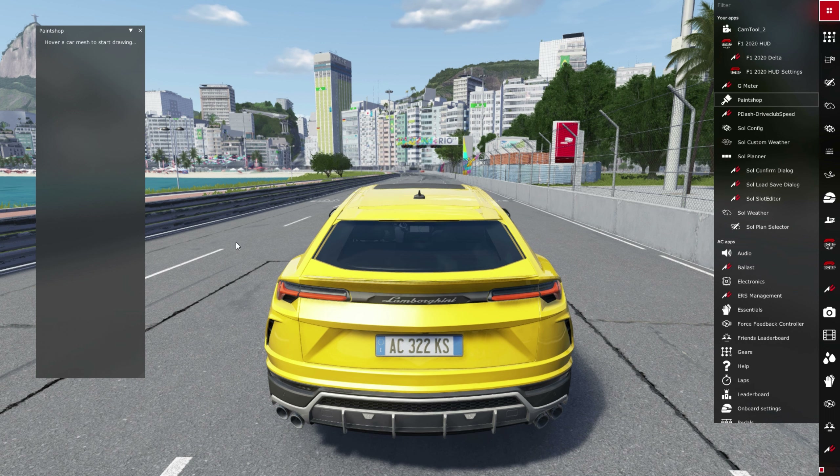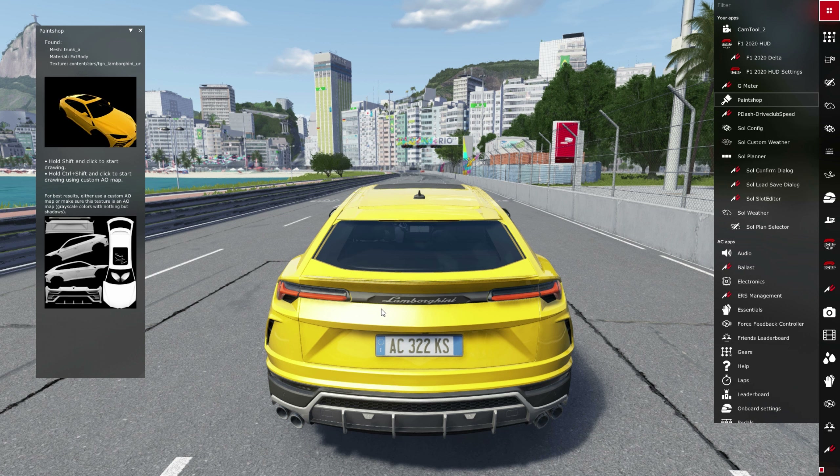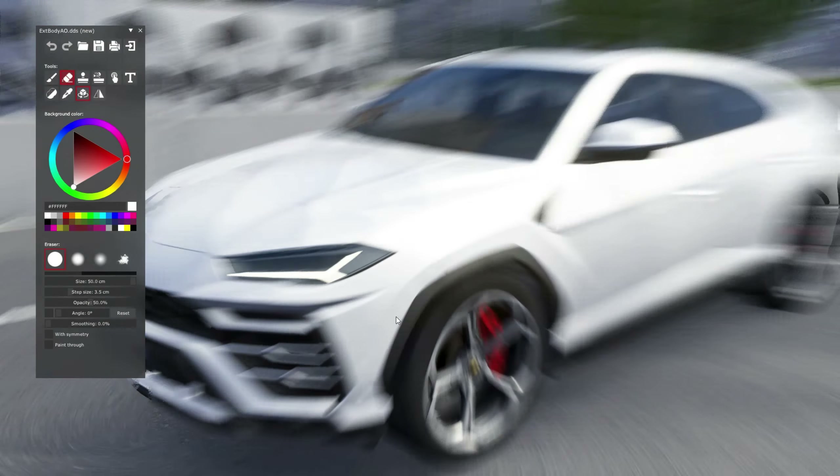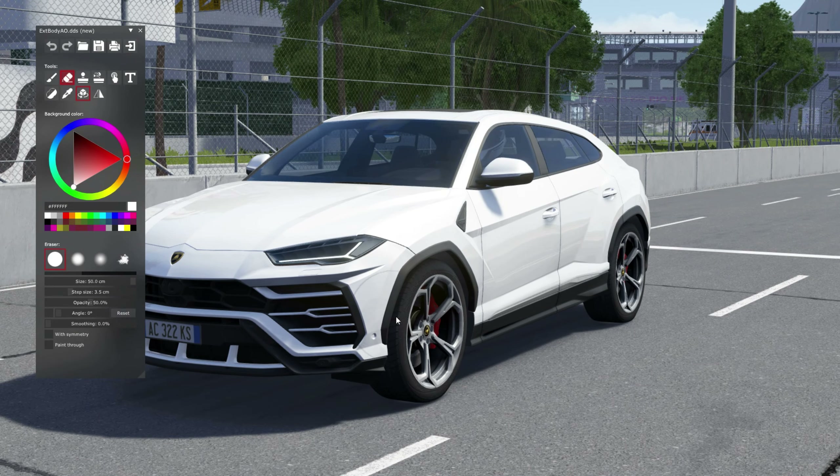Hold Shift and click to start. So we hold Shift and press click. Now this is a blank canvas - the car's color has changed to white. Let's go tool by tool. This is the brush tool, and with the brush tool we can do basic colors. Let's change the color of the car to something like this.